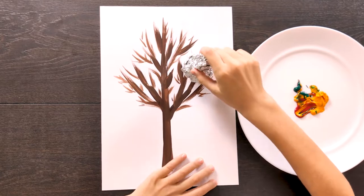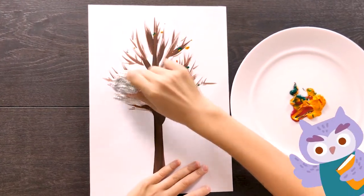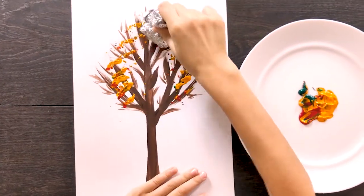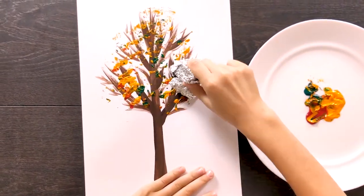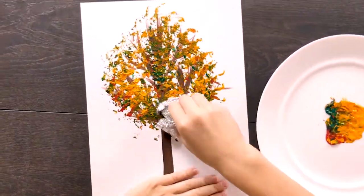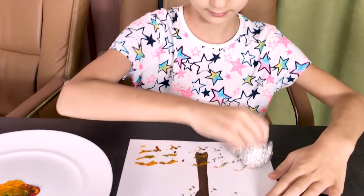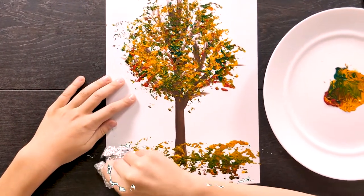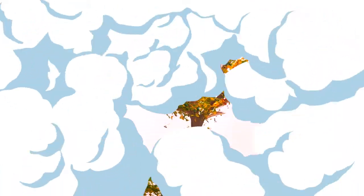Now let's draw a tree using foil. It is necessary to crush the foil and dunk it in paint. We make out the foliage. The third drawing is ready!